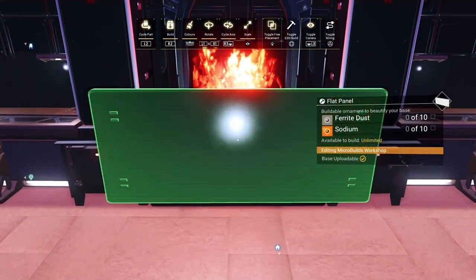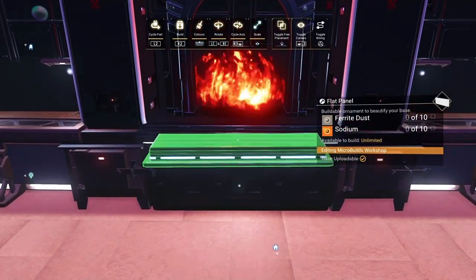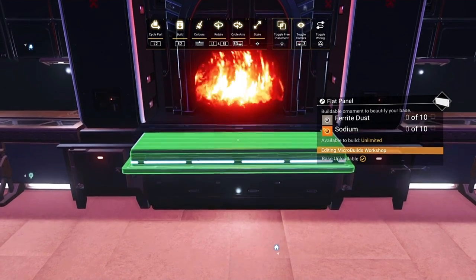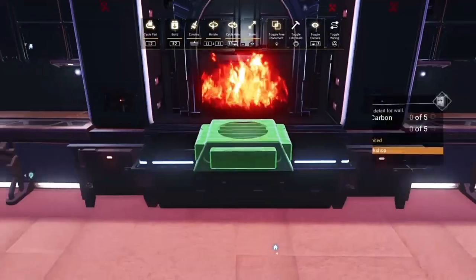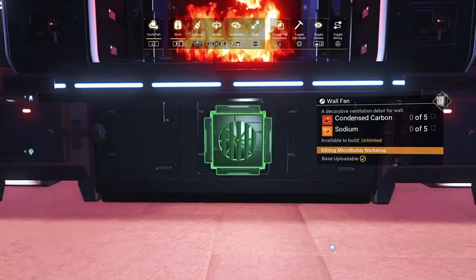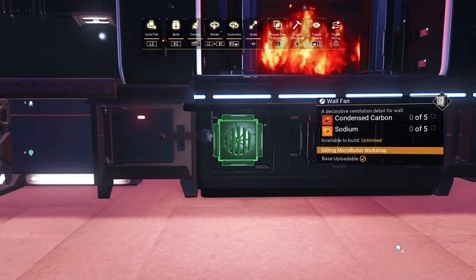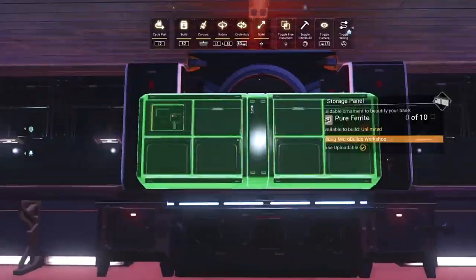Once that's done, grab a flat panel. When you go to delete, press R2 (or your relevant button) and it'll flip it straight away — it makes a nice little shelf. Get it in just underneath here; it can be a bit tricky with the angle but get it as best you can. Then come underneath and place three wall fans. Sometimes the fire will shine through them and sometimes it won't — I haven't worked out why, maybe it's the order you place them.